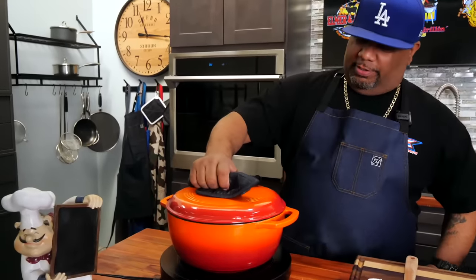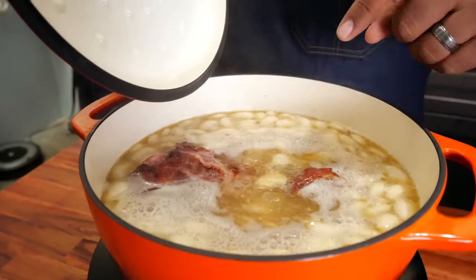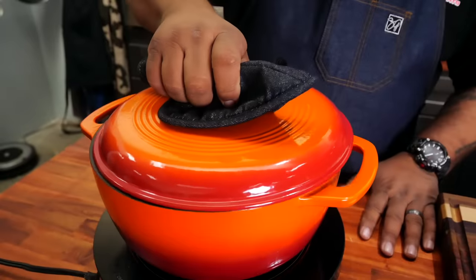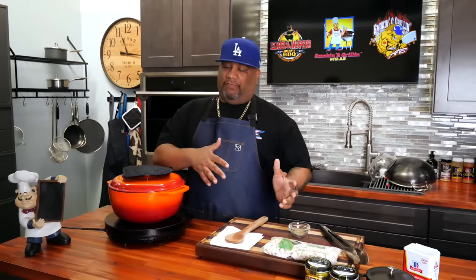It's already started to boil, so I'm going to knock it down to medium low for a simmer. I'll put the lid on and set my overall timer for an hour and a half, plus a separate timer for every 25 minutes so I can come stir it and make sure the beans aren't burning on the bottom.